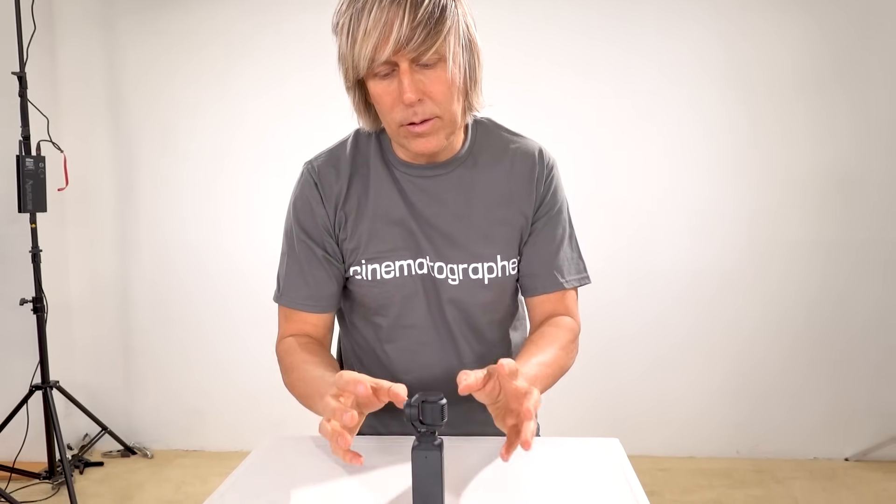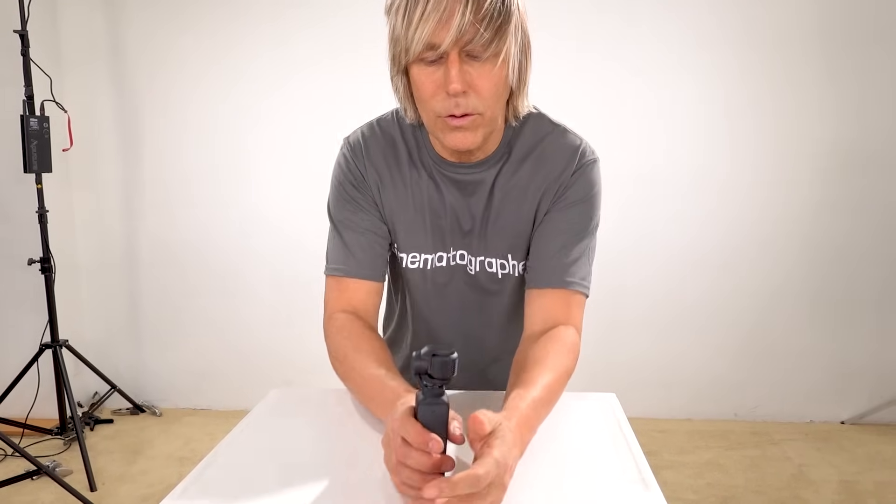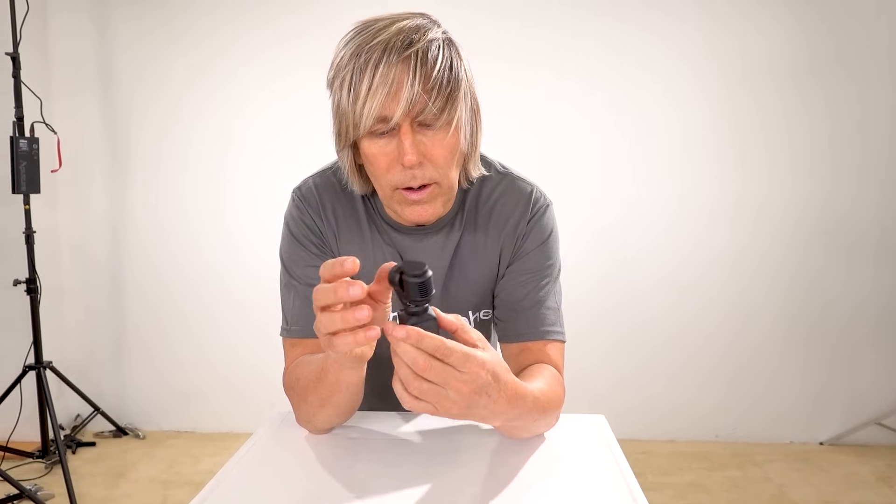The gimbal is really only there — you don't need the gimbal for walking and talking. What the gimbal is really for is when you have it stationary and you're walking around and it's tracking you, with pan and tilt. The internal stabilization is good enough to stabilize this thing just like the action cameras — they don't have a gimbal and they stabilize just as well.